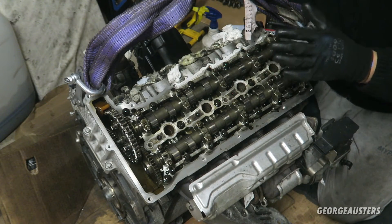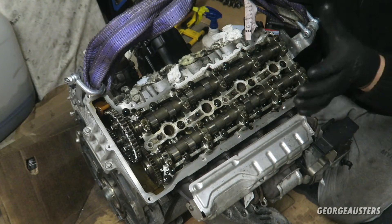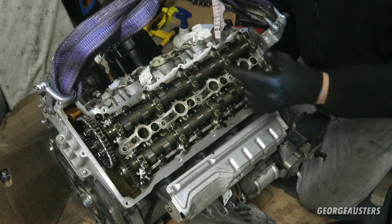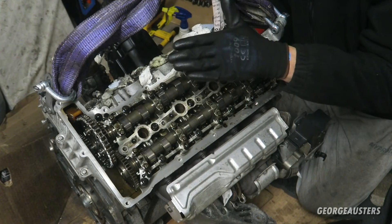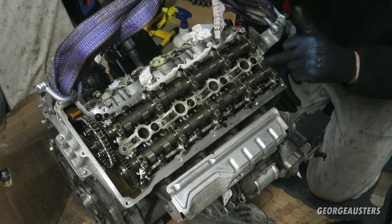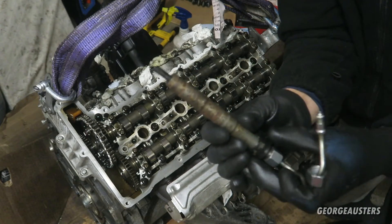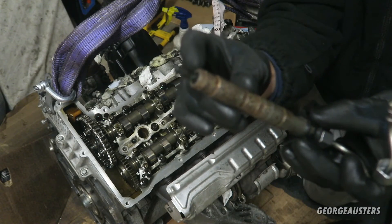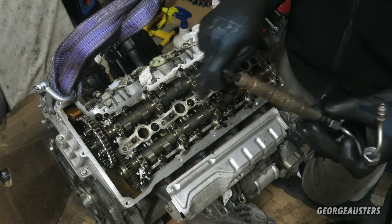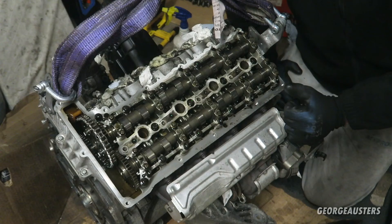I will be putting the rocker cover back on temporarily - not tightening any of the bolts down, just sitting on top to keep any dirt out of the cylinder head until we get to the stage of actually replacing the timing chains. I was thinking about removing the high pressure fuel pump as well - it's not necessary, you can just loosen the two bolts that hold it in place. There is still one thing I need to do though: removing the copper washers from the bottom of the injectors, as they've come off and are still down in the injector wells, so I need to find a tool to extract them.